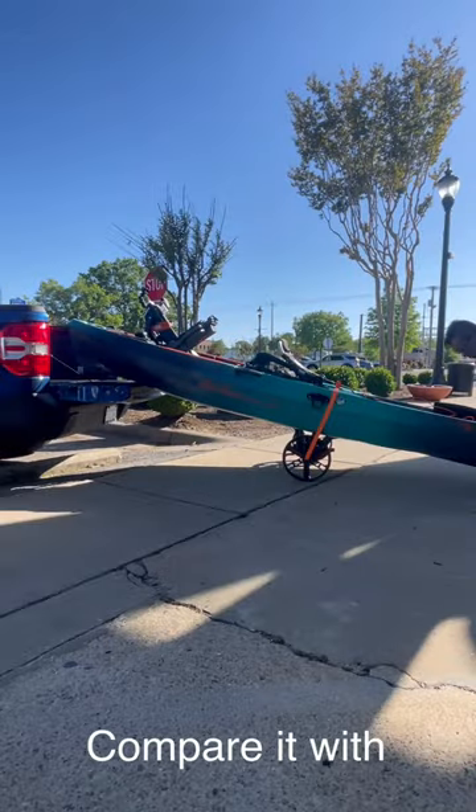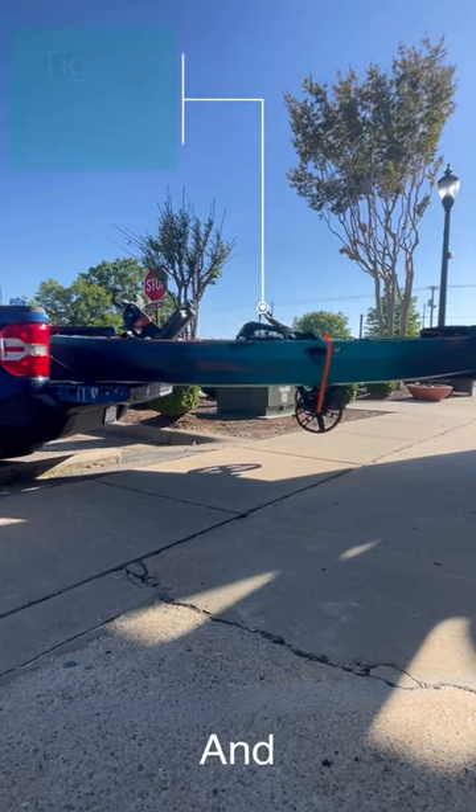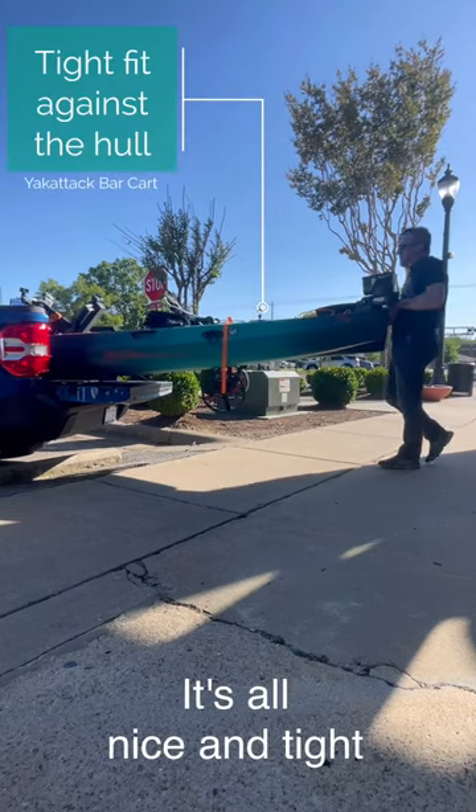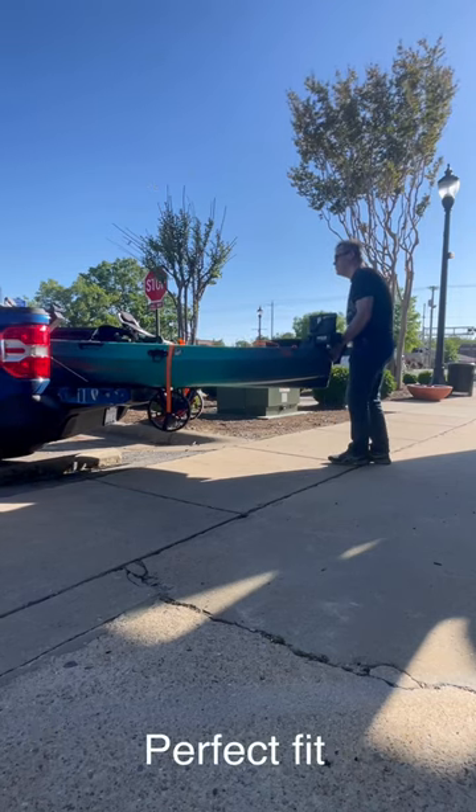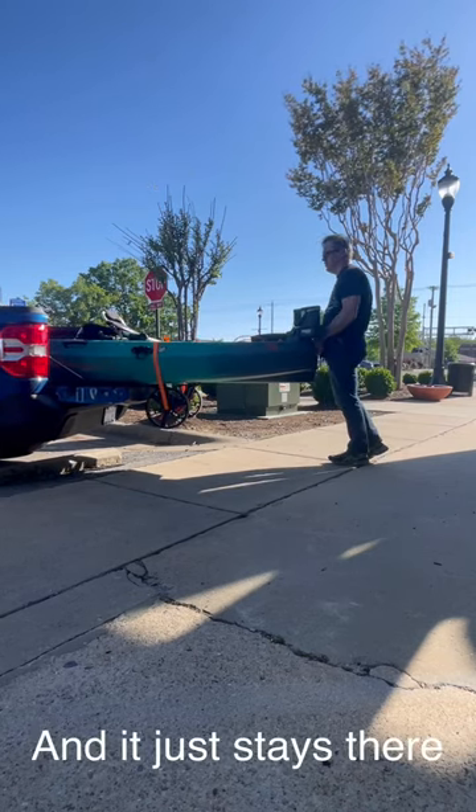Now compare it with the bar cart and it's all nice and tight up against the hull, goes straight in, straight to the wheels, perfect fit and it just stays there.